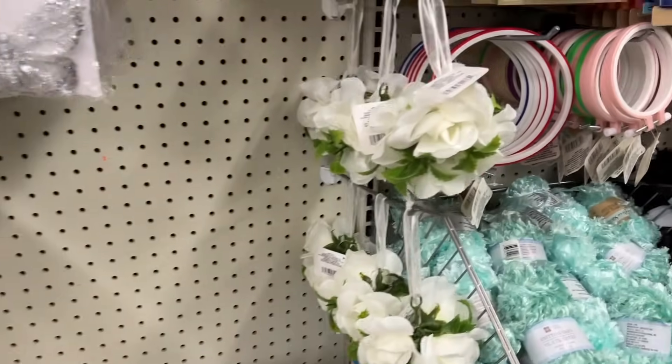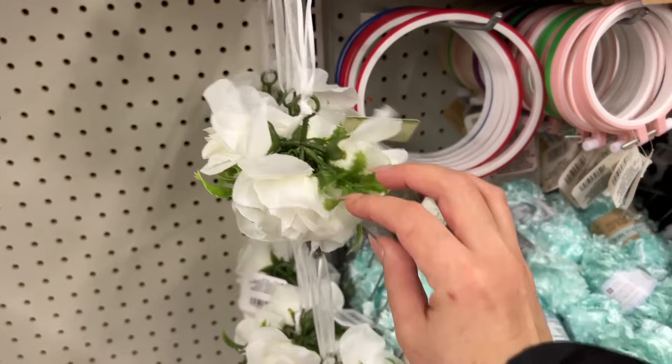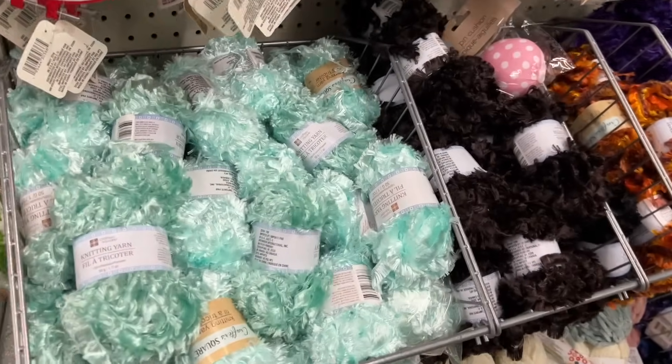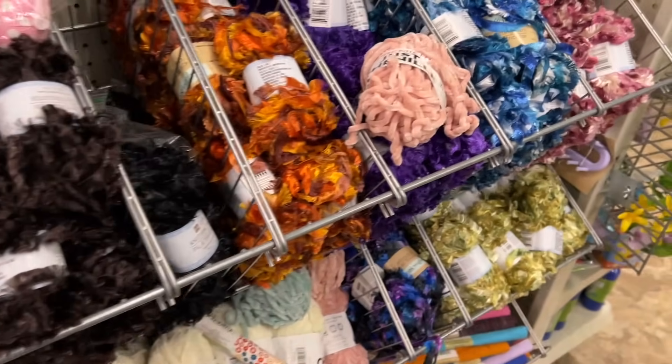Wow, this is new. So years ago I actually took some flowers from Dollar Tree and I made a DIY, quite similar actually — it was kind of inspired by a Michael's item I had seen. I should link it down below, but it's funny that they're here like this now.